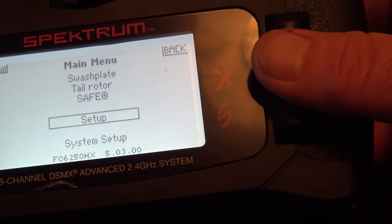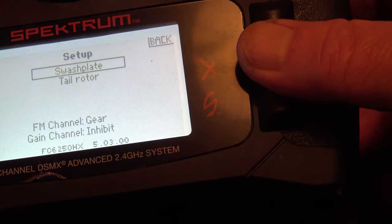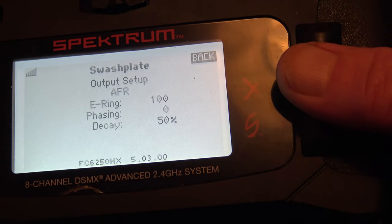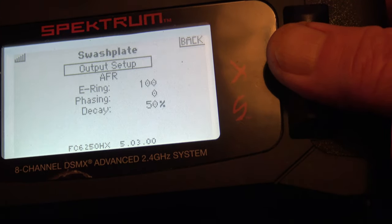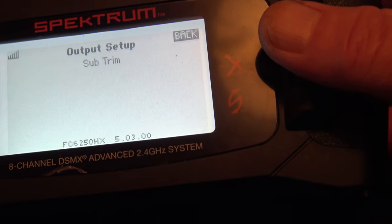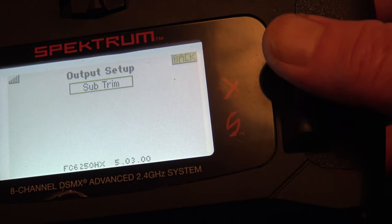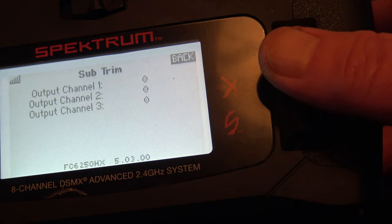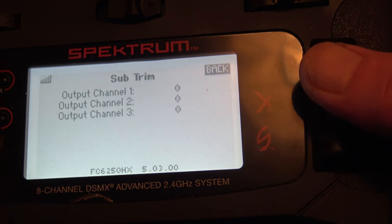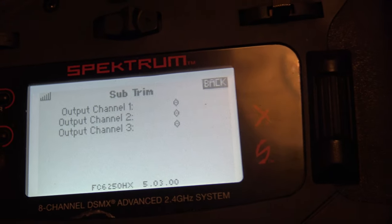Go down to Setup and then go to Swashplate. Now you can see there that you've got Output Setup, so if you go to Output Setup, straight away you'll hear the swashplate move on the helicopter. Go into Subtrim and then you can see you've got Output Channel 1, Output Channel 2, Output Channel 3.